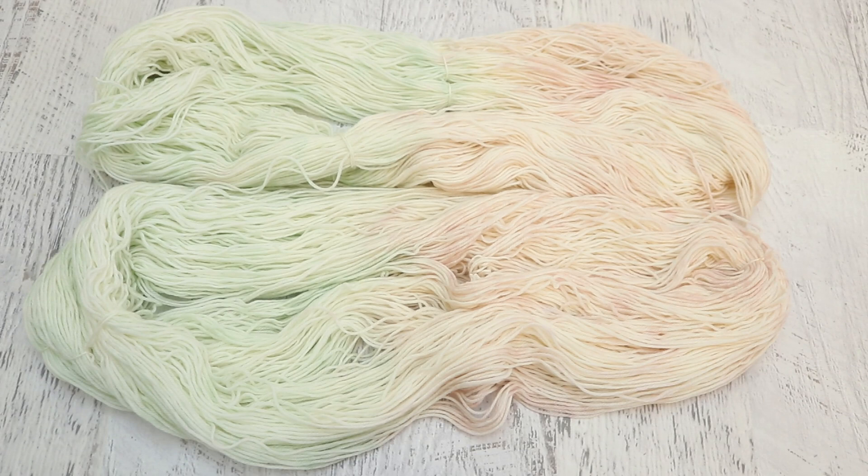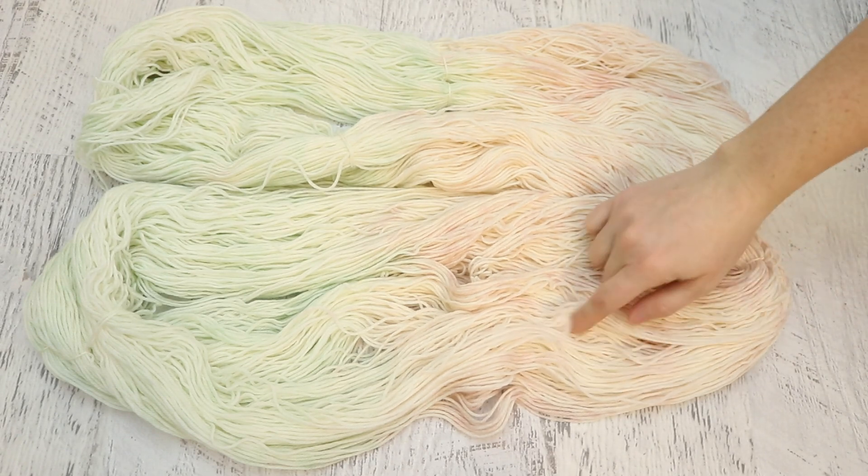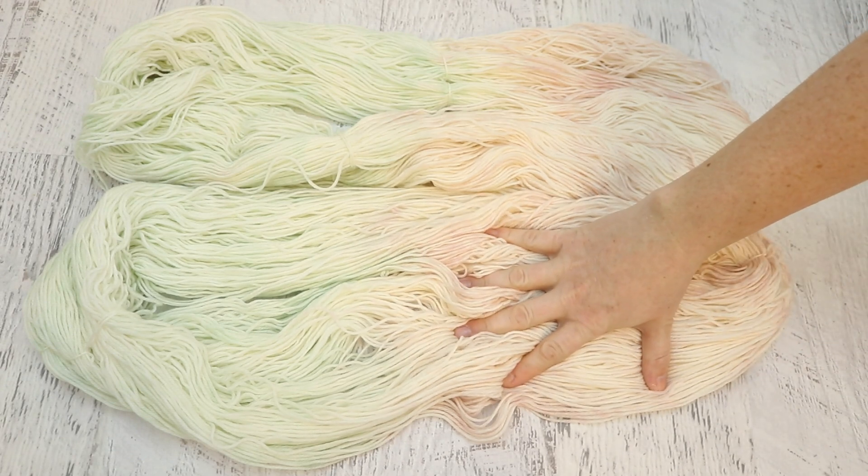Believe it or not, this is a buildup of color, not the first wash. A lot of times people have questions about how much water they should dissolve their dye in, and I frequently respond that it doesn't necessarily matter how much water you're using. What matters is the total amount of dye that you're adding for your colorway. If I had just dropped a 1% stock solution of any of these colors onto the yarn, we would have ended up with a bright dot of color that wouldn't have spread — we wouldn't have gotten that pastel wash.